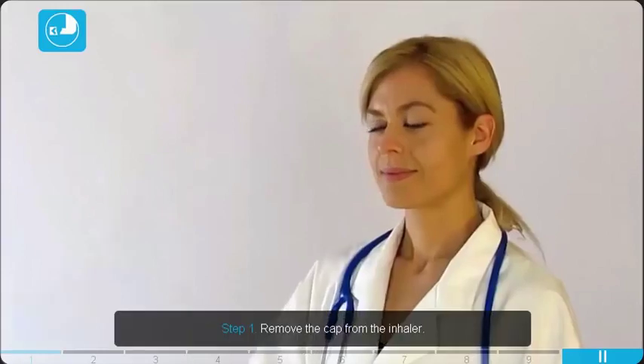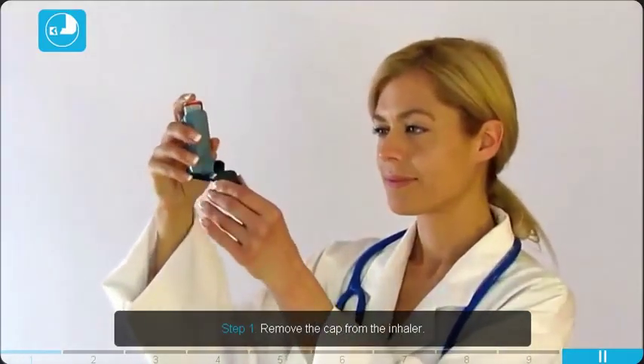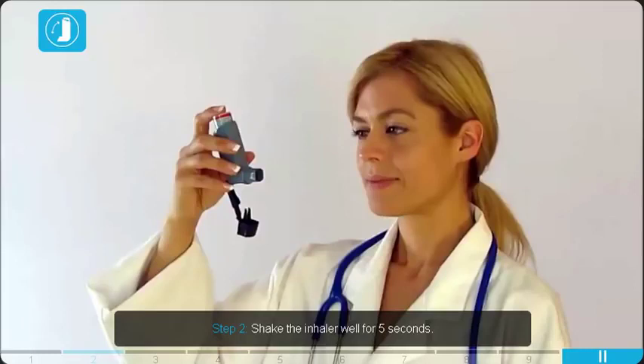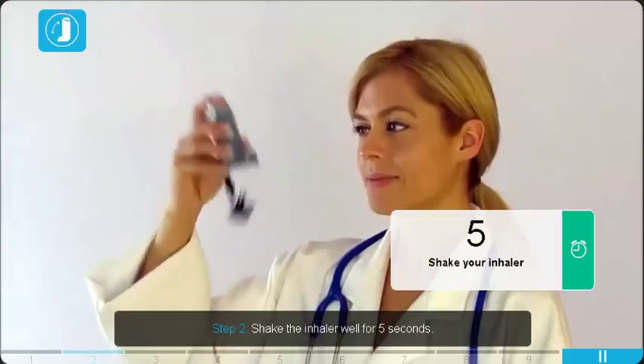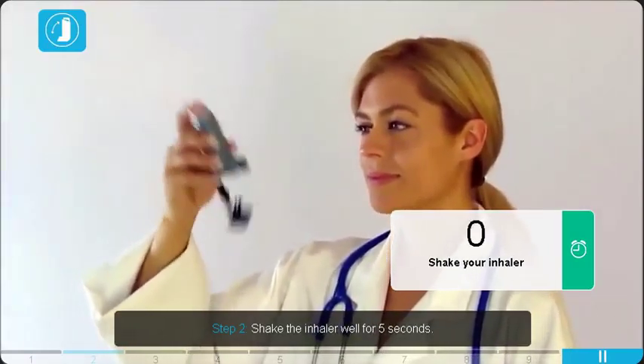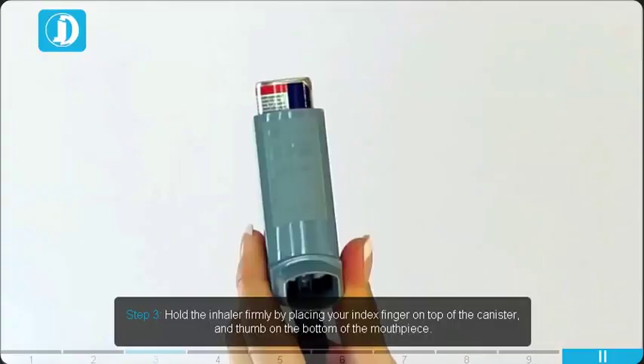Remove the cap from the inhaler. Shake the inhaler well for 5 seconds. Hold the inhaler firmly by placing your index finger on top of the canister and thumb on the bottom of the mouthpiece.